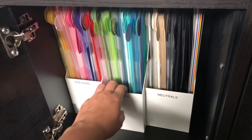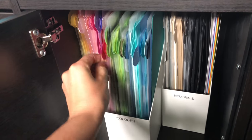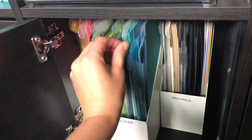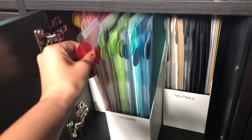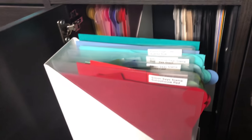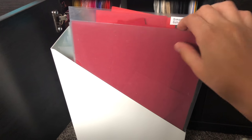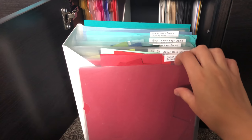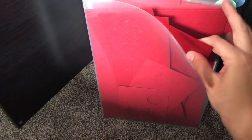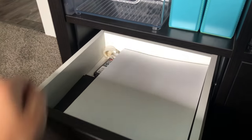Card stock is divided into neutrals and colors, all labeled with tabs so I can find specific colors quickly. This is important because if I'm designing for Gina K I don't want to use a different brand's card stock. I have three main brands: My Favorite Things, Gina K Designs, and Simon Says Stamp, plus some random ones like Catherine Pooler. Scraps are kept on the side, full sheets in the back.